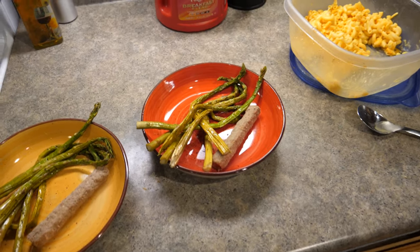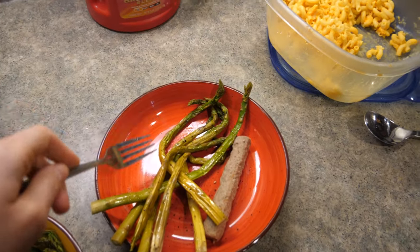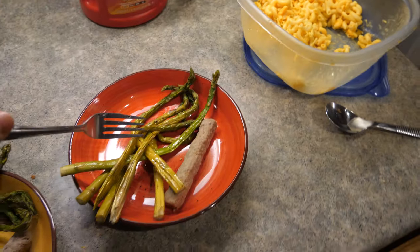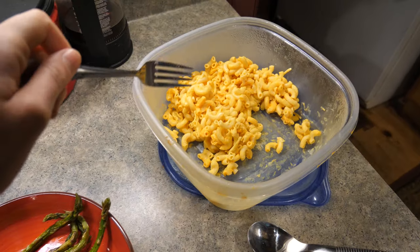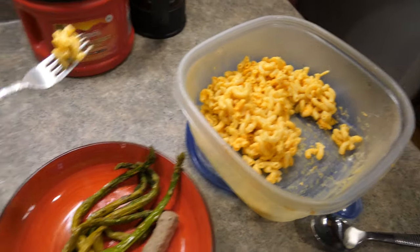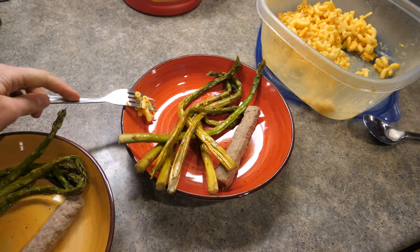Nothing like a well-rounded meal of sausage, asparagus, and some boxed mac and cheese. This boxed mac and cheese especially is a staple for us when we are super busy like we are this week.